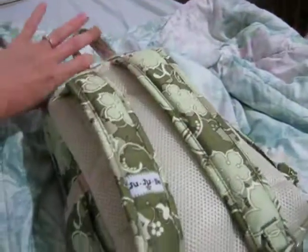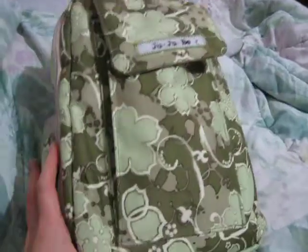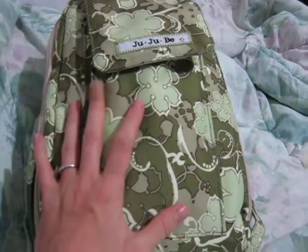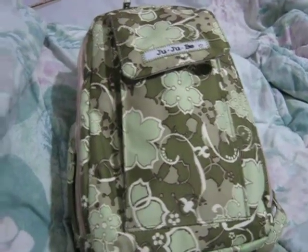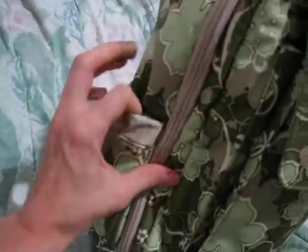It's a lot smaller, so I use this bag when I go to run errands for two, three, four hours tops. But I have three children, so it really is nice to put this on my back and not have it be huge like the Be Right Back — just conquer the day for a few hours. It's been working out really well. Quick trips to the park.